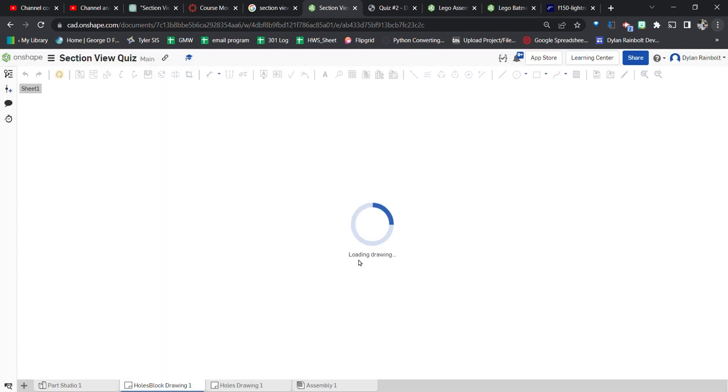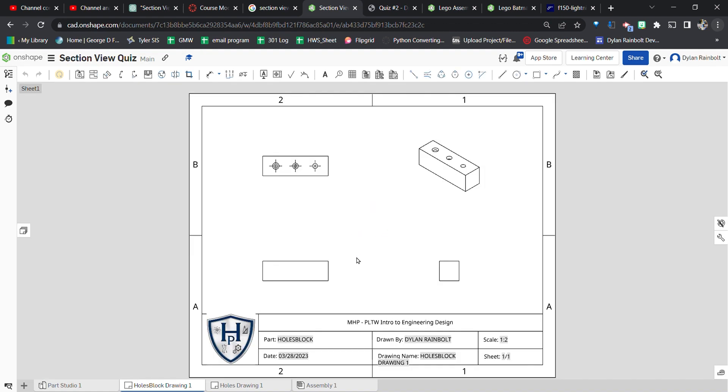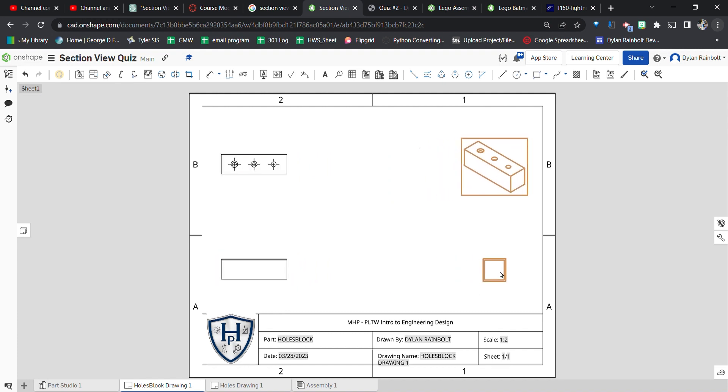While it loads, we want to make sure we have lots of space, so I'll move views as far left and right as possible while keeping them aligned. In the two side views, we want to make sure hidden lines are showing. Up top we also want to show the shaded view.